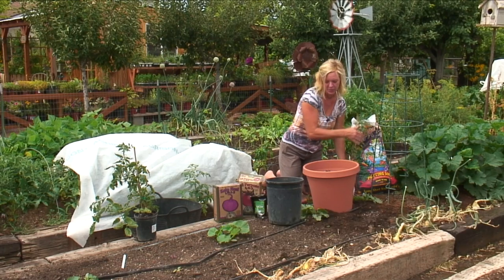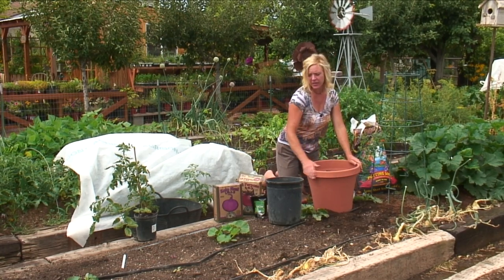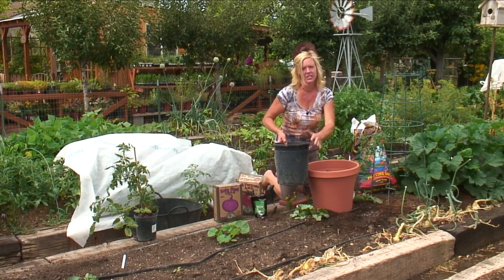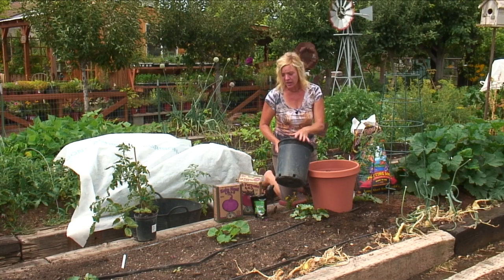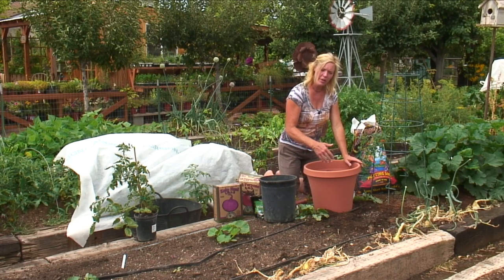The choice of pot matters — we want to grow as big as we can, and we want a lighter color, especially if you live in a warm climate. If you go with something dark like this, it's going to attract the heat, cause the roots to be warm, make the blossoms fall off faster, and it's going to dry out a lot faster. So if we pick something bigger and a little bit lighter in color, it's going to be cooler for the tomato.